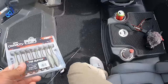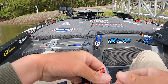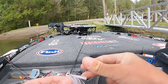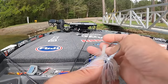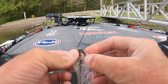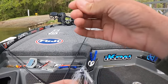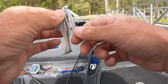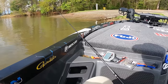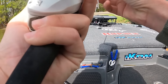Somebody left some salt and vinegar chips in the boat. That's going to be our little swim jig trailer right here — a little three inch. The shad aren't really spawning good yet but they're really really close. See how it swims? Yes sir, that's going to be it right there.